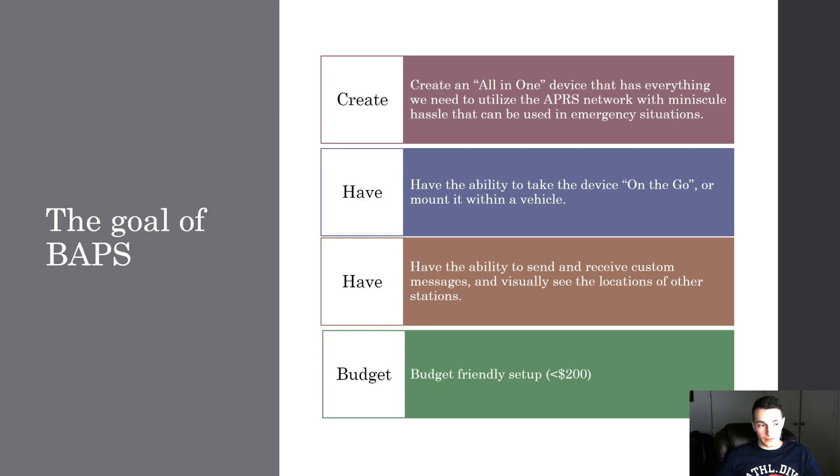That's where the screen comes in — you can do everything else without a screen, but to visually see the location of other stations and to send and receive messages you need some type of interface. Of course on this channel we're going for a budget-friendly setup, so we're going to be keeping it under $200, which is very good if you've seen the commercial solutions.